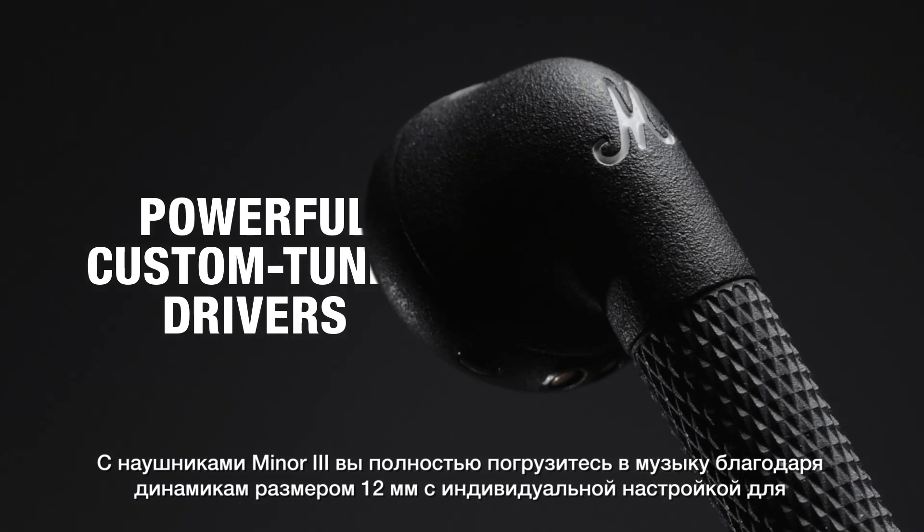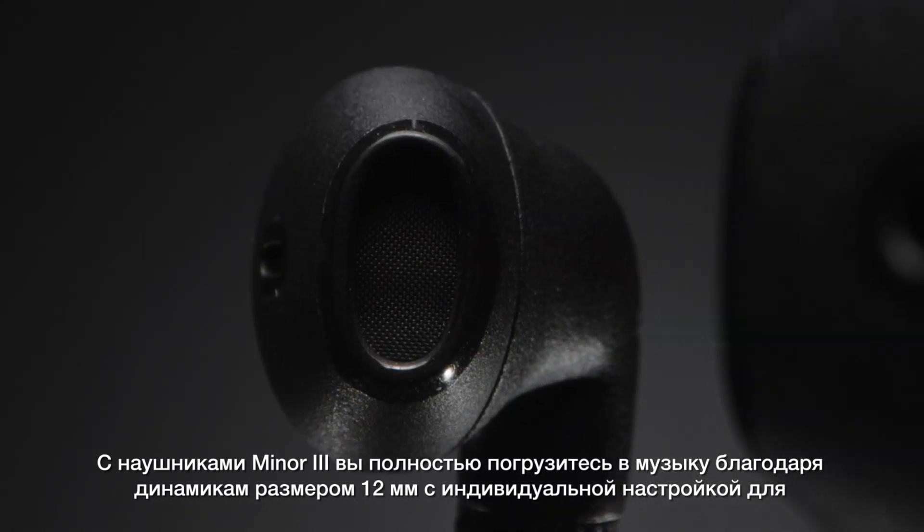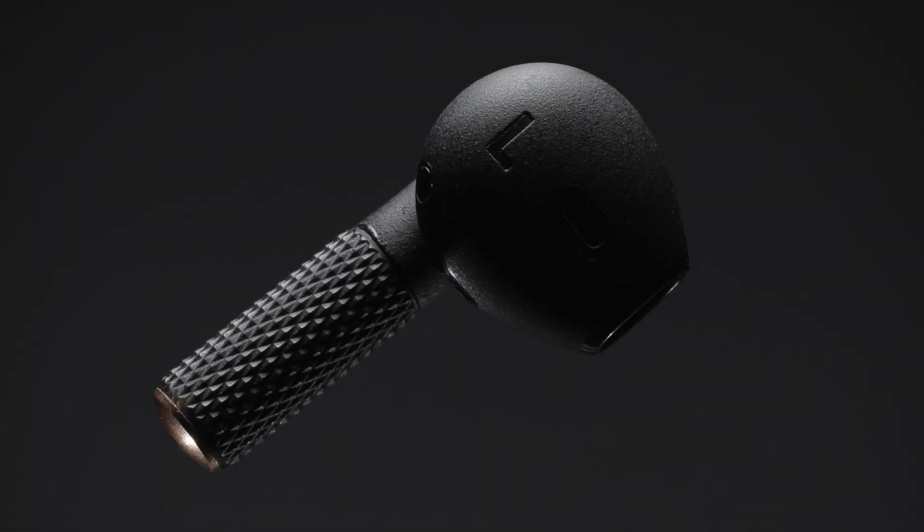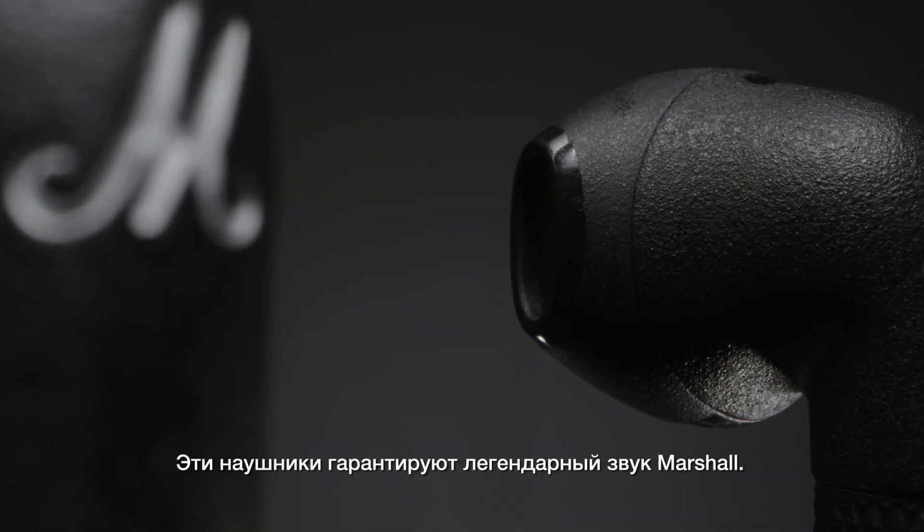Minor 3 will blow you away with 12mm drivers custom tuned to deliver enhanced bass, smooth mids and clear highs. These headphones let you experience sound the way Marshall intended.